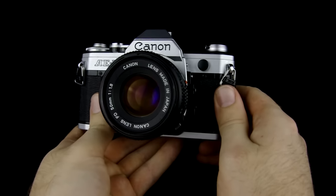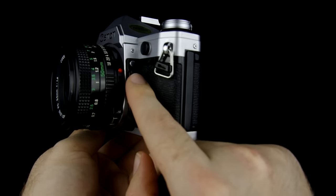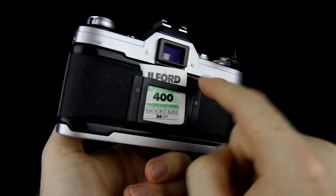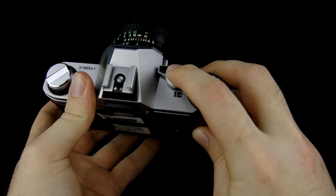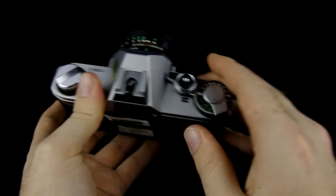Next I'm going to show you how to use the light meter, and in order to activate it there are two different ways. First is the auto exposure button, which is this black button right here — as you hold it down, that's going to turn on the light meter, which you'll see inside the viewfinder itself. You can also activate it by holding down the shutter button halfway. I feel that's a little more risky because it's very easy to accidentally take a picture.